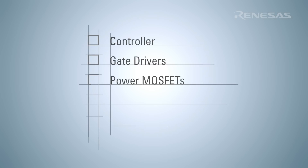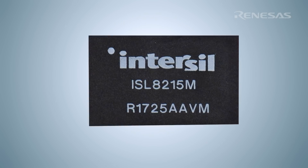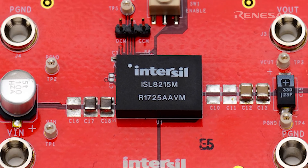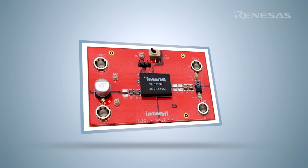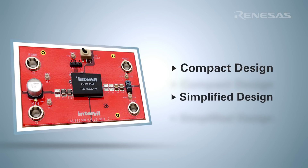A classic point-of-load implementation requires careful selection of the appropriate controller, gate drivers, power MOSFETs, inductor, as well as resistors and capacitors. By integrating most of these discrete components in a single 13 mm by 19 mm package, the ISL8215M provides two immediate benefits: a more compact design leading to increased power density, and a simplified design leading to shorter development time.